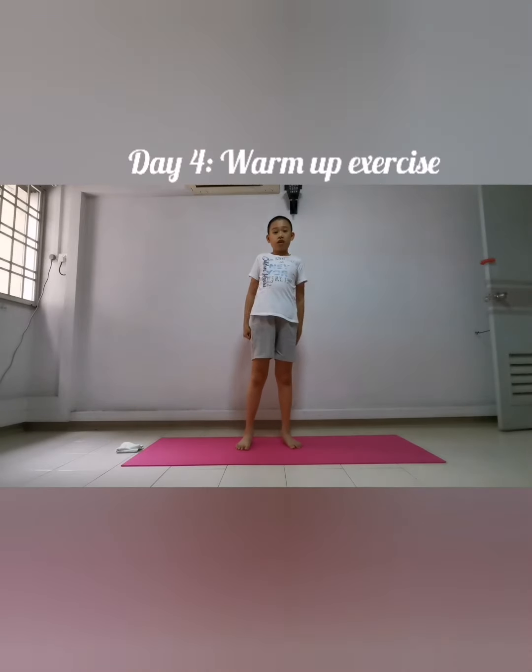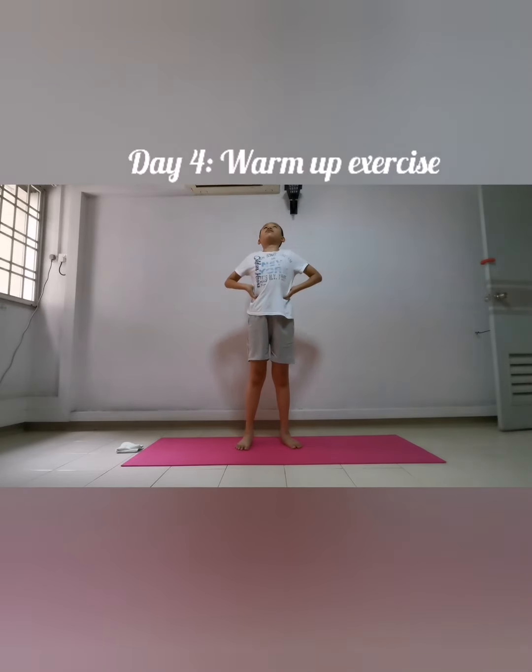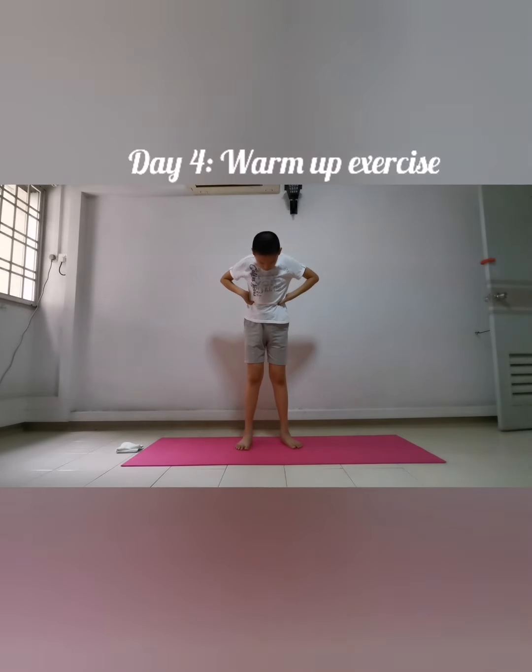We're going to do two parts: dynamic stretching and a rhythm workout. Let's begin with dynamic stretching. First, we're going to tilt our hips to the left. Hands ready and go: one, two, three, four, five, six, seven, eight, nine, ten. Keep going to the side — one, two, three, four, five, six, seven, eight, nine, ten. Keep going downwards — one, two, three, four, five, six, seven, eight, nine, ten.